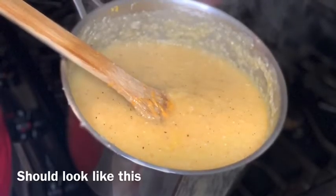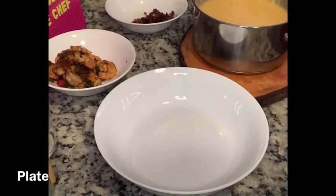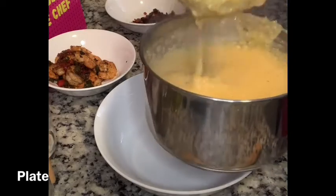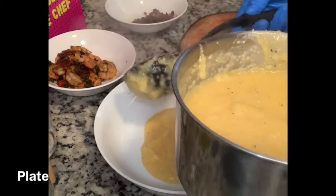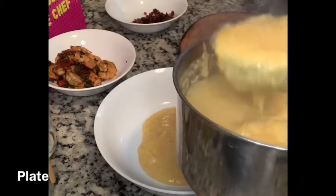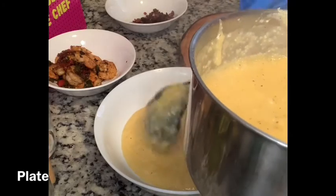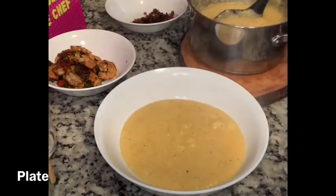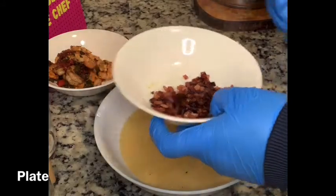Now you are completely done — it's time to plate your southern style shrimp and cheese grits. Take a nice bowl and scoop two scoops of grits into the bottom to create a bed. Be careful, the grits are hot off the stove. Making the grits last ensures the meal stays very hot, and the bed of grits will warm up the toppings.